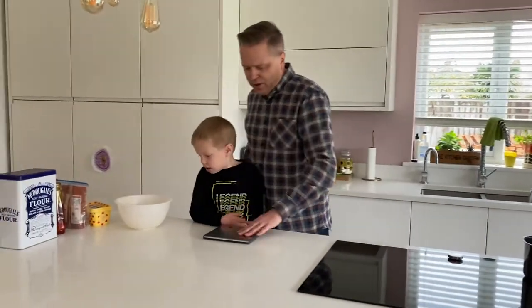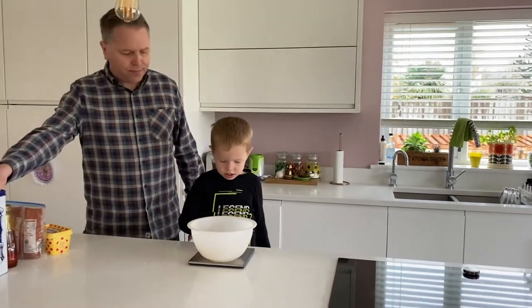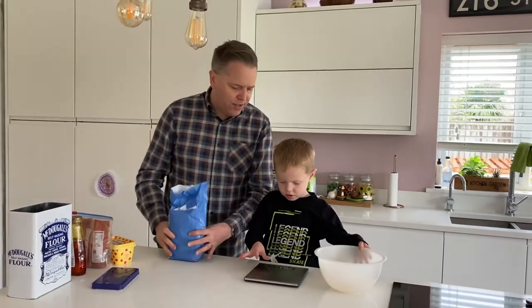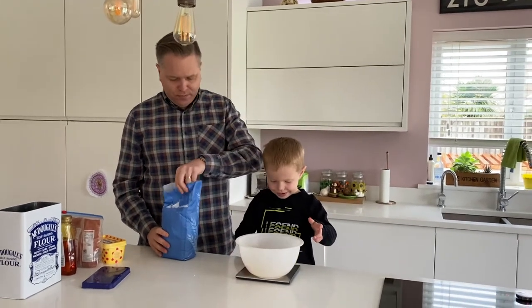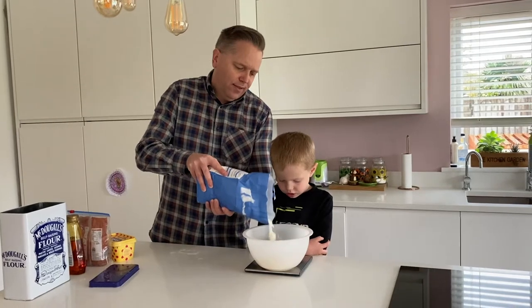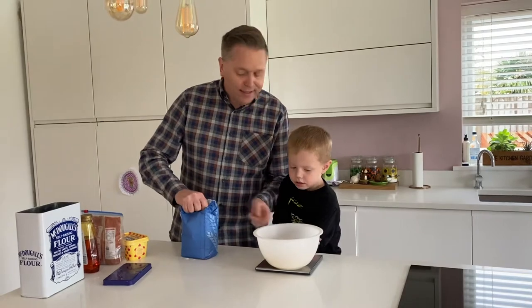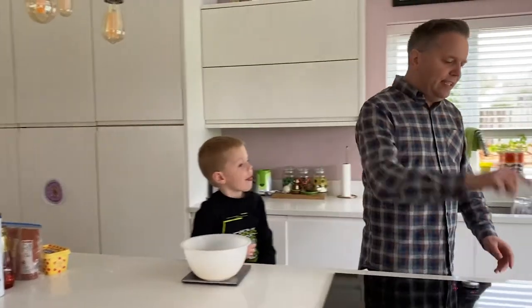And while we come back here, you need to put the bowl on there — go on, press zero again. Now I need self-raising flour for this and we need 120 grams. Put the bowl on, and then zero. Right, now we need 120. And then what do we need for ginger biscuits that we haven't got? Ginger! Yes.